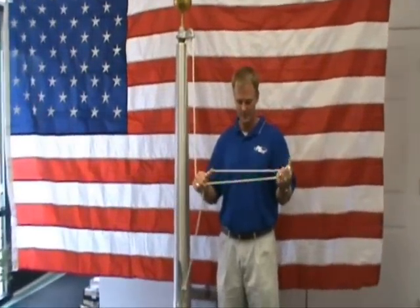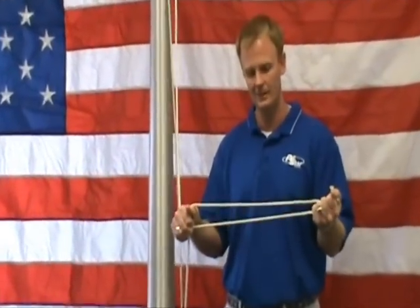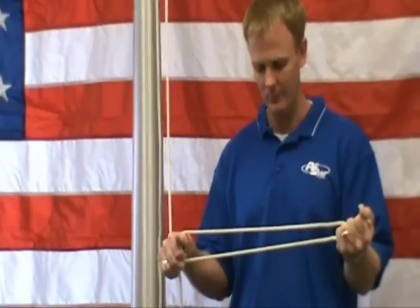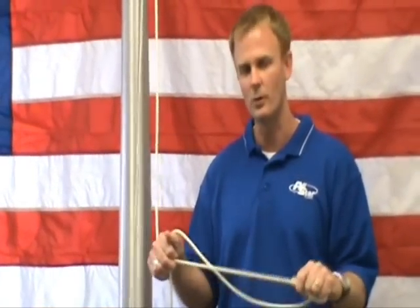It's always best to keep an eye on the halyard — the rope on the flag pole — and make sure it's in good condition when you take your flag up and down. Rope can last anywhere from a year to three years, but it's always best to try to get it changed out before it breaks.